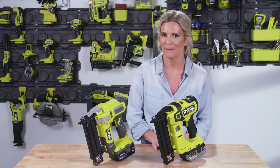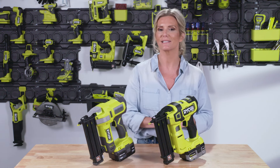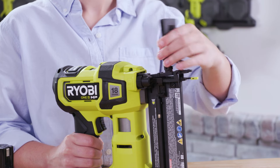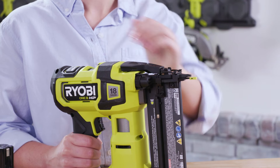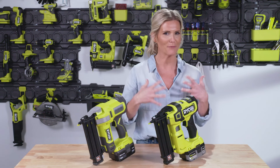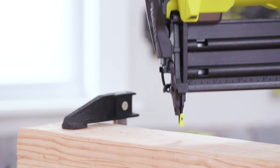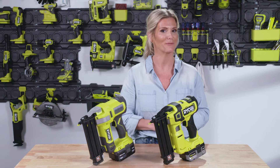If your brad nailer suddenly stops working, here are a couple of troubleshooting tips. First, check to see if your nails are completely full in the magazine. If they are, double-check that none are jammed by using your tool-free jam release. If it continues to frequently jam, check that you're using the right size gauge. If your brad nailer begins to flash its light, double-check that your battery is fully charged — go ahead and recharge, take a break, and then get right back to work.